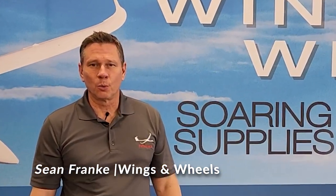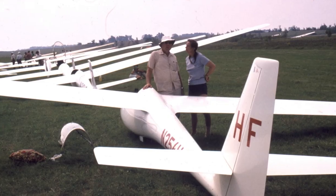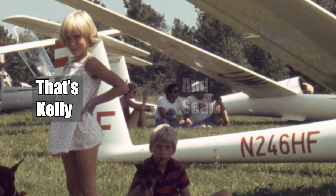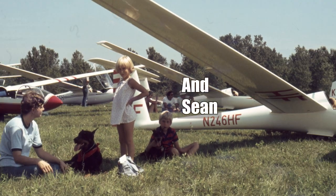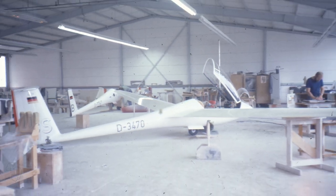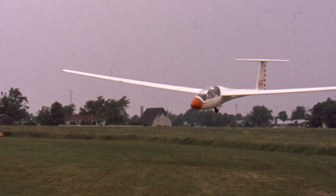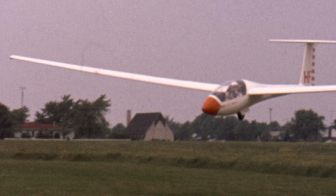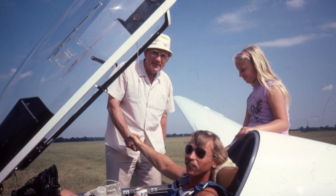I'm Sean with Wings and Wheels. Welcome to our new video series on refinishing an LS-3A. This sailplane is special to me. My grandfather replaced his ASW-15 Hotel Foxtrot for the next Hotel Foxtrot — a new LS-3A purchased from the Rolladen-Schneider factory in 1978. I started flying this glider at age 16, setting records, flying regional and national competitions. My dad took ownership in the 1990s. The glider was handed to me in 2021.